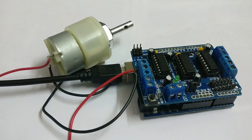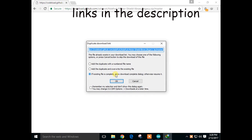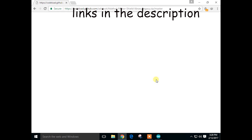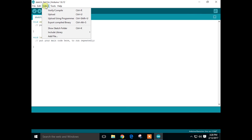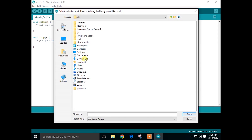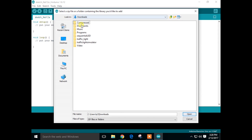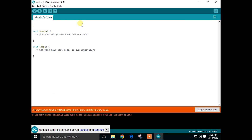Now let's see how we can program the motor shield. First, go to the description and download the library from the link. Open Arduino IDE, go to Sketch, go to Include Library, go to Add .zip Library, then go to the download folder and select the library. I have already installed the library, so now let's include it.